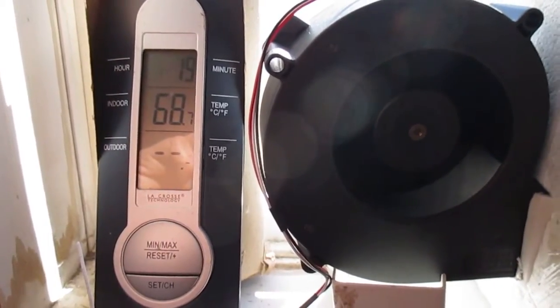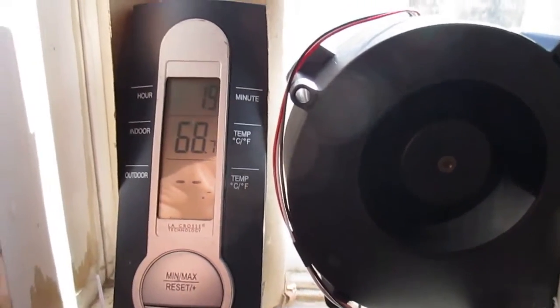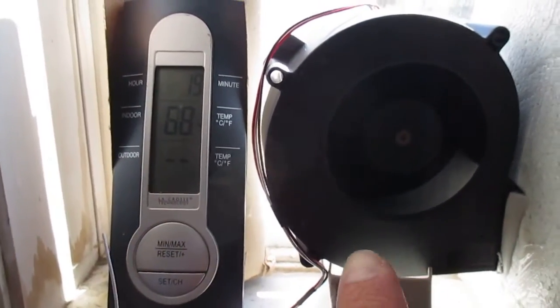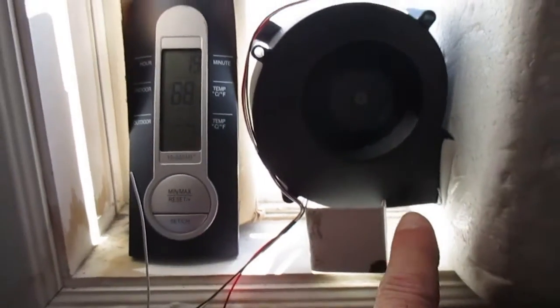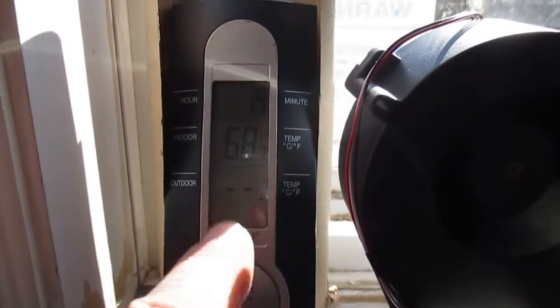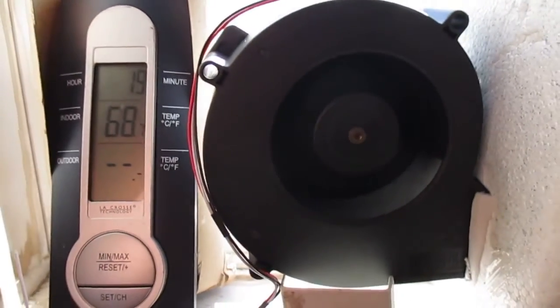So I have a thermometer here sitting down by the air input to the solar heater right there, and hopefully you can see that that's 68 degrees Fahrenheit. I have a little fan running — it's a sunny day outside, cold but sunny.